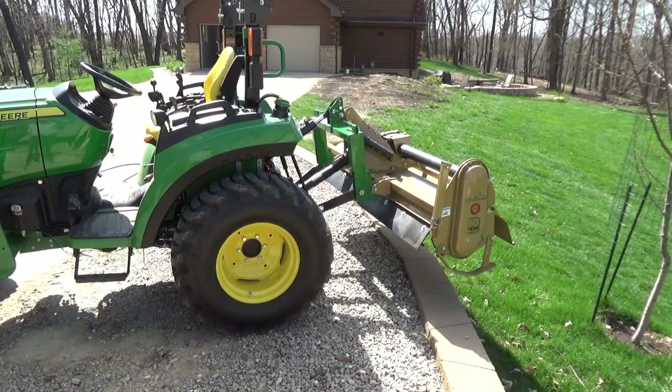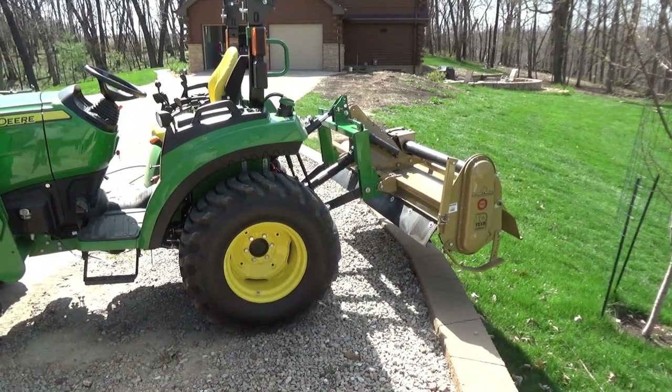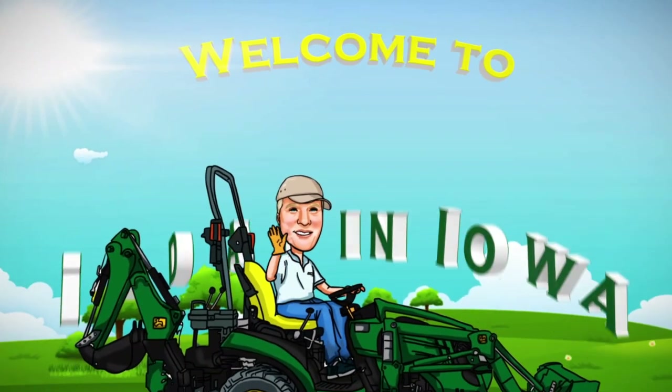Hi everybody, Bill Burkhardt here. Thanks for joining me for another video. If you'd like to learn more about the new tiller I just purchased, join me right now on Today in Iowa.